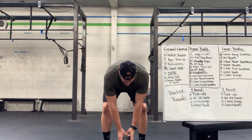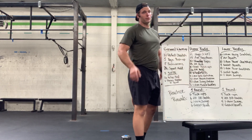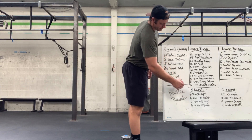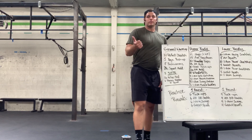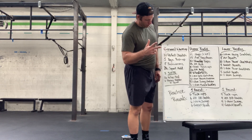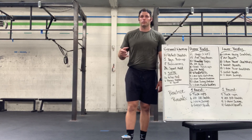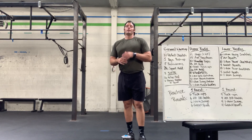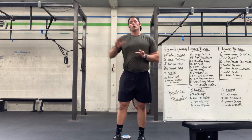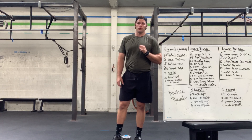Then we get into our practice rounds — one round at a lighter weight just prepping the movements and feeling a little form, and a second round at workout weight. You're going sixes of all four movements: tuck-up, alternating dumbbell snatch, one-arm swing, and goblet squat. If four reps feels really challenging in the practice rounds, scale the weight back — it should be super easy during warm rounds.